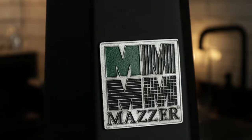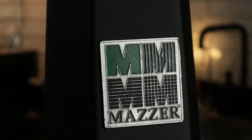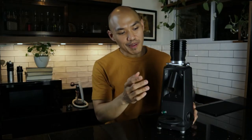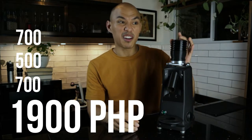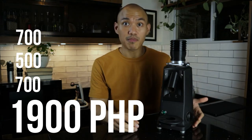The last step was to add flat black paint. Overall, I'm really happy with how it turned out and I wouldn't change anything at this point. By repainting it myself, I really saved a lot of money. I only spent 700 pesos for the face plate, 500 pesos for the hopper cap and the bellows, and another 700 pesos to have it painted myself.